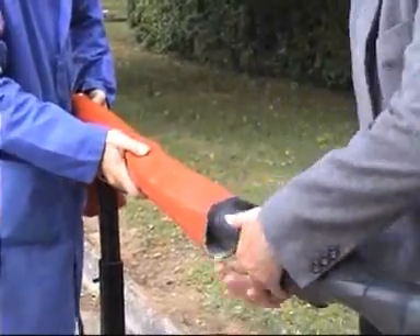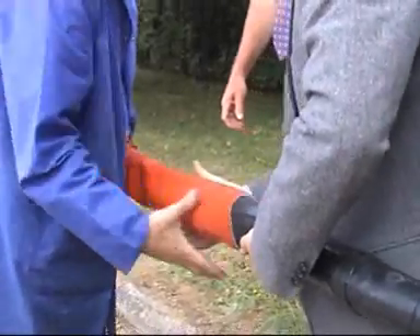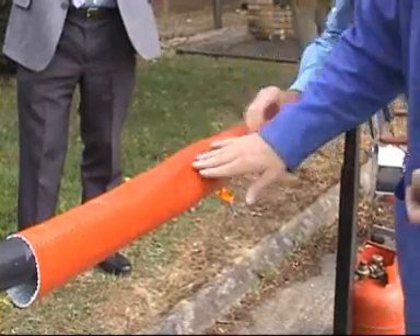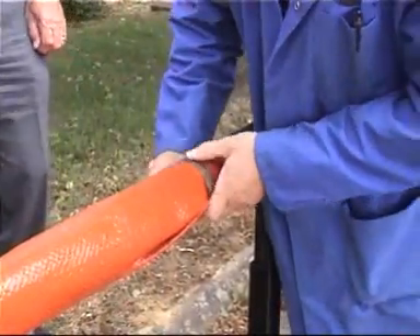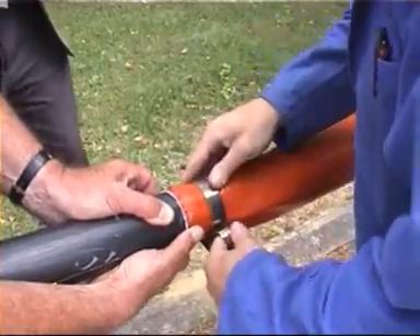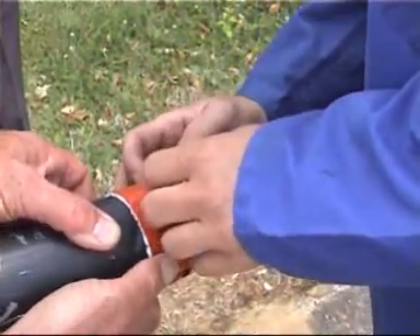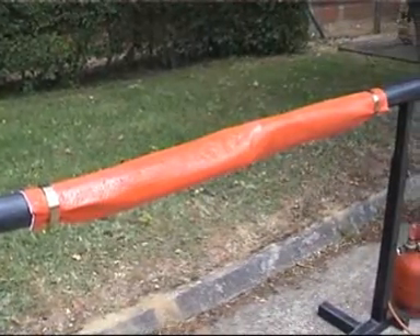Finally, we position the fire barrier tube across the joint, centre it up and hold it in place with large stainless steel roll springs. The joint is now complete.